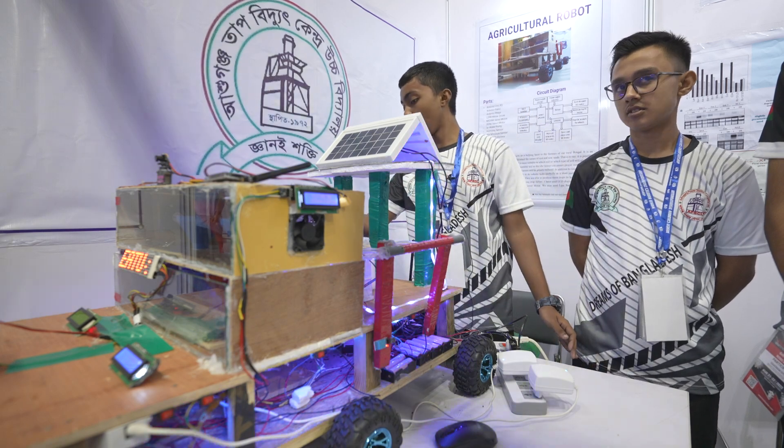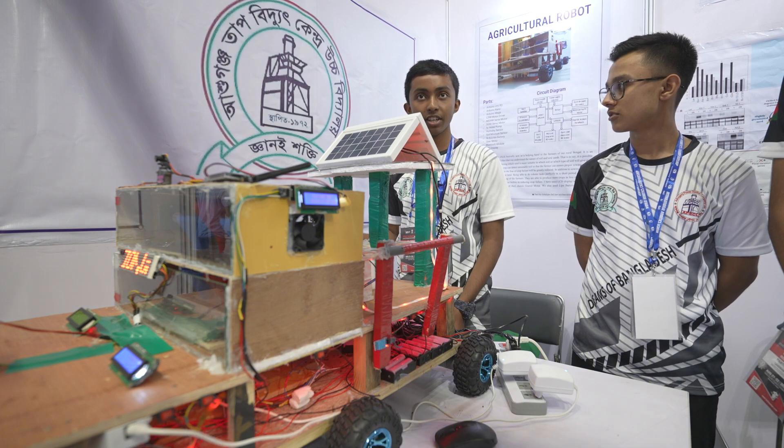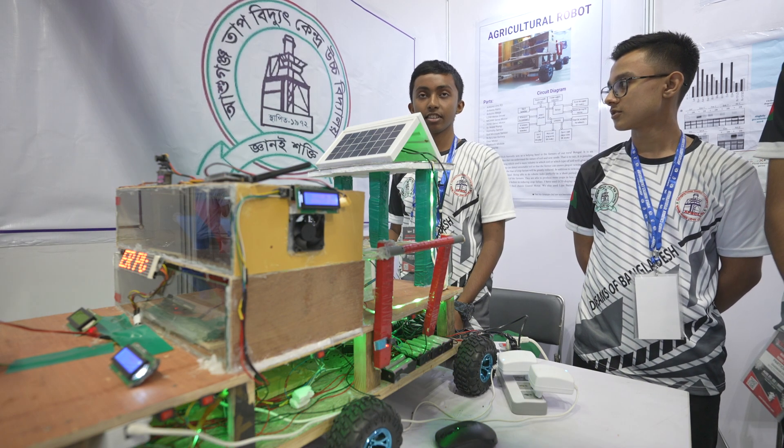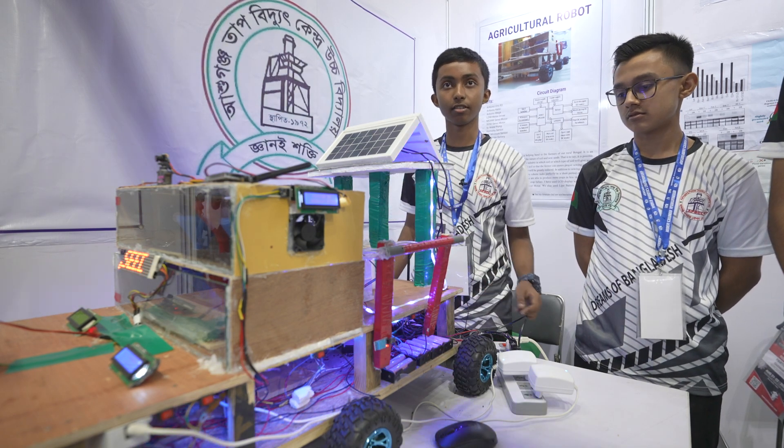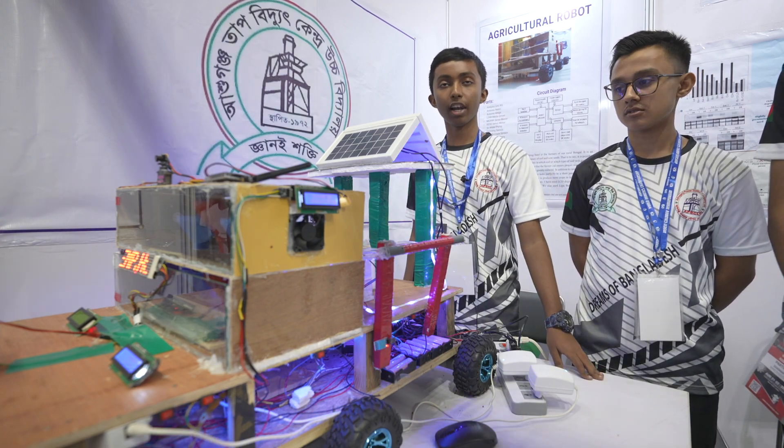And in here, we also have a robotic hand which cuts down the harvests and unnecessary or large grasses. And it can also collect fruits.